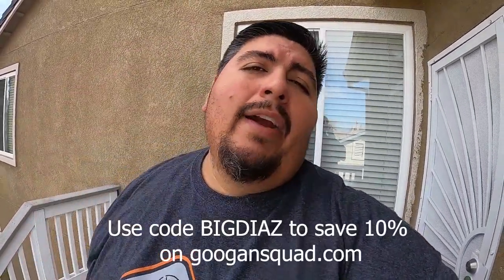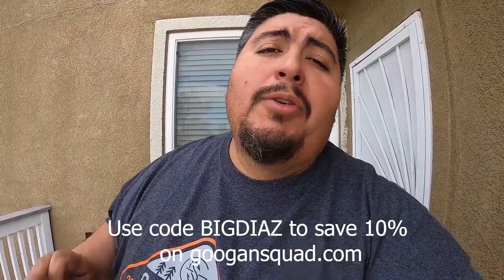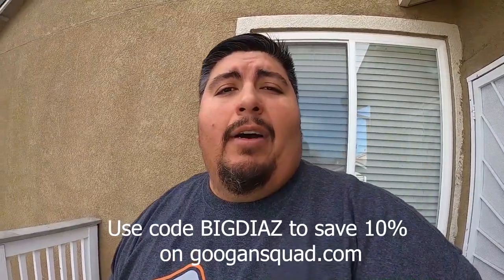What is up guys? I'm interrupting your regularly scheduled programming to let y'all know that when you go to googansquad.com and use code BIGDIAZ, you will save 10% off on any and all merchandise. So make sure you go check it out. I'll put the code right here — use code BIGDIAZ to save 10% on all your purchases.